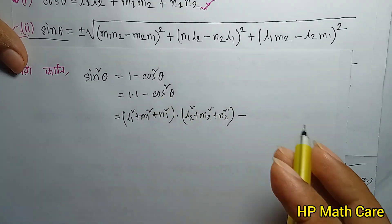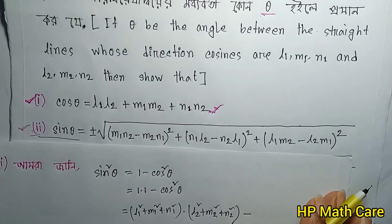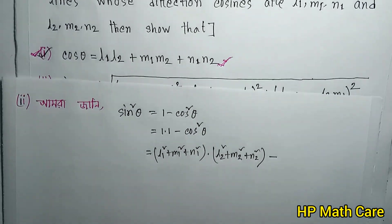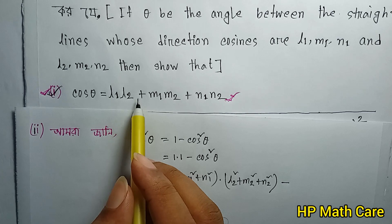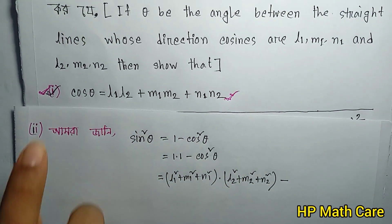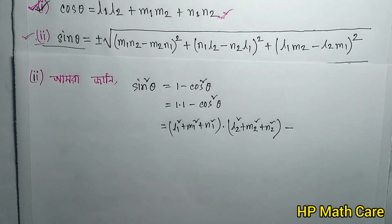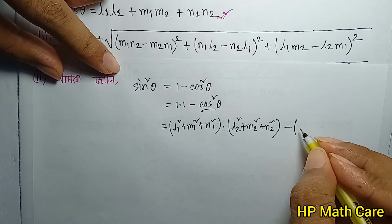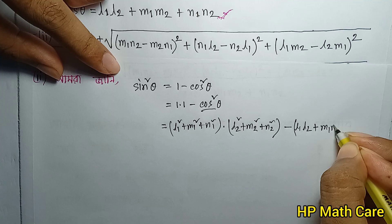Cos θ — what is cos θ? This theorem gives us: cos θ equals L1L2 plus M1M2 plus N1N2, with the two lines having direction cosines L1, M1, N1 and L2, M2, N2.